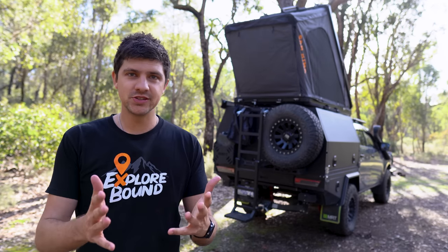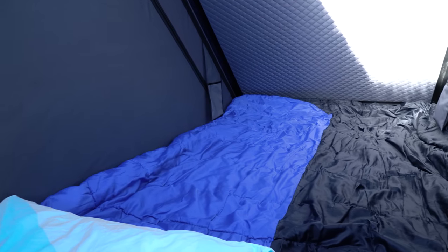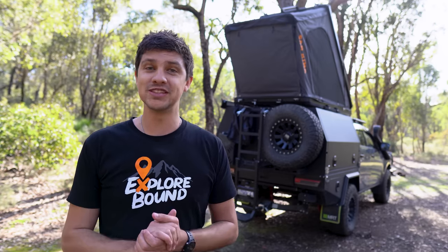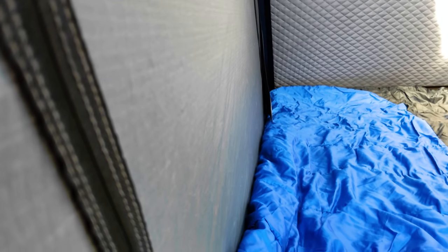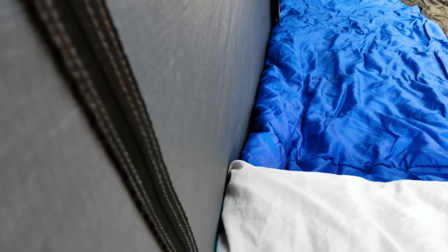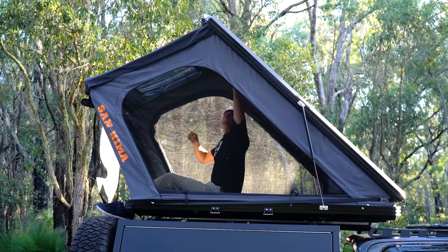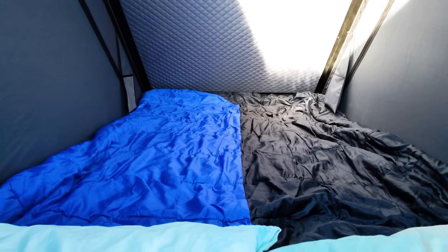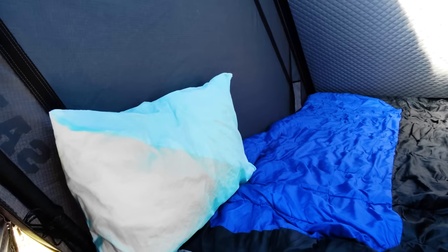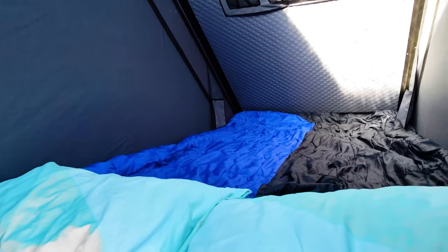Number two is that we found this tent to be surprisingly spacious inside, which was a welcome treat. We were both a bit unsure how it was going to go because we were coming from a tent that was a little bit wider, but after sleeping in it for seven or eight nights in a row together, it didn't feel overly crammed. Those walls are really straight up and down so you can use the entirety of the room inside, and it's one of the tallest rooftop tents I've ever experienced — when you're sitting up, there's so much room above your head. I am six foot two tall and I fit in with no trouble, although that's probably the maximum.